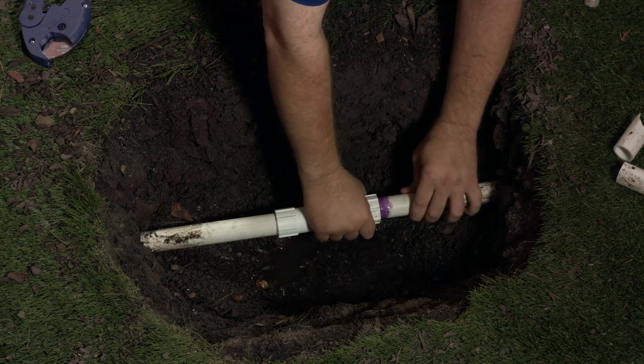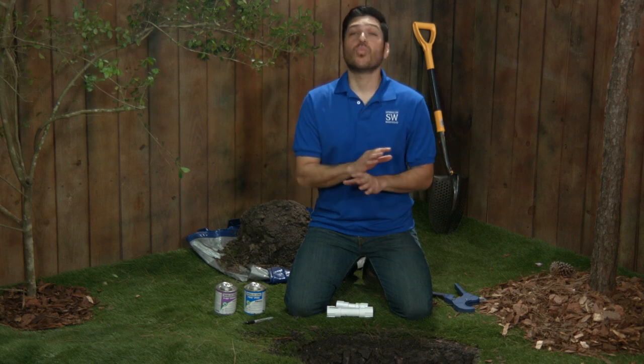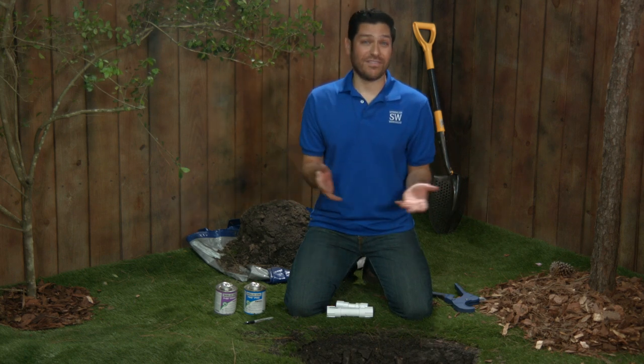By the way, if you can't remember the last time you've used your PVC cement, then it's probably time to get a new can. It's well worth the money to avoid the hassle of having to do this repair again.